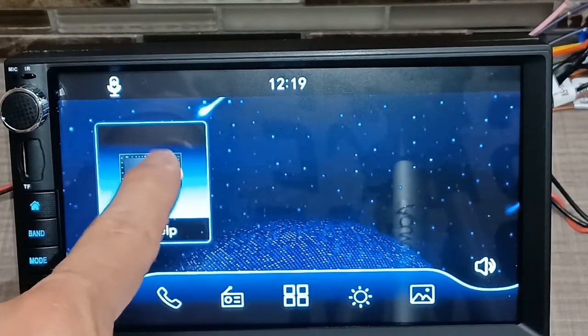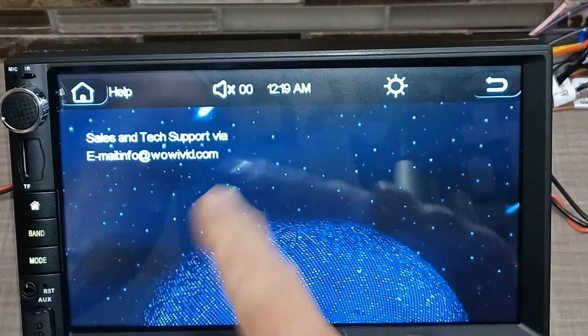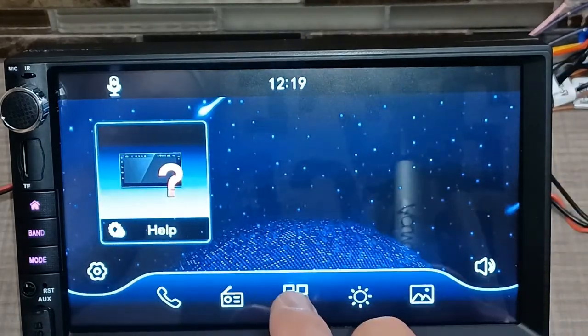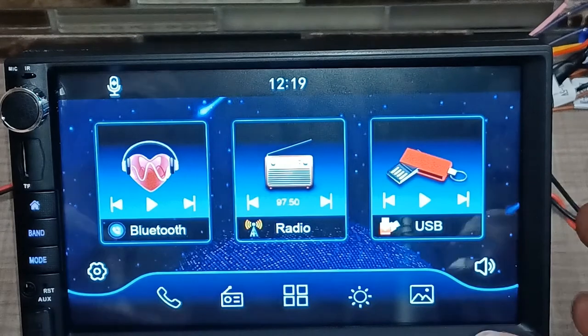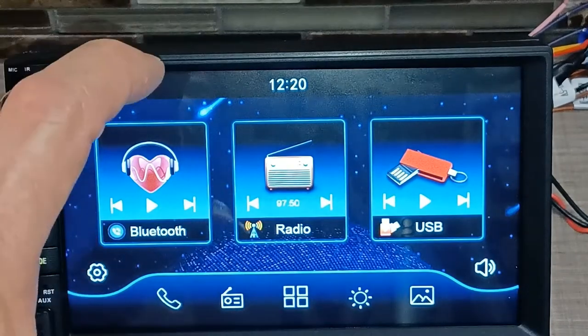The last icon gives you sales and tech support contact information via their email address. And that is everything this unit has to offer.